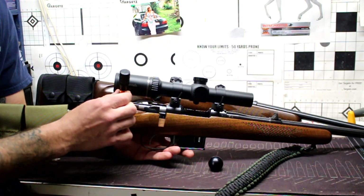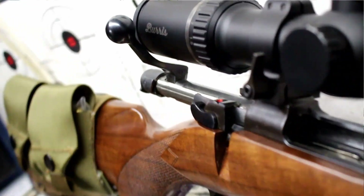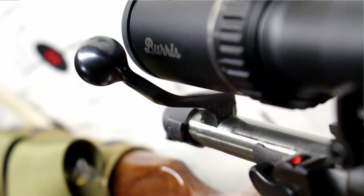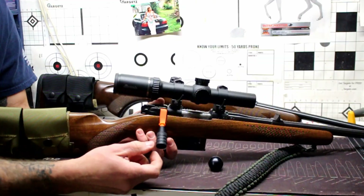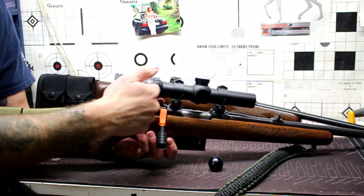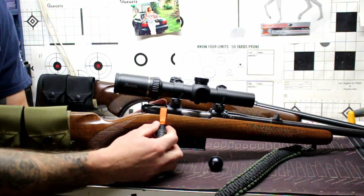Again, this is the Burris MTAC with a 44 millimeter ocular piece, and I can still clear with no problem. I have been running the new design factory bolt handle on this with no problem either. So this aftermarket handle is going to give you a little extra length to run your bolt with no problems — without rubbing your knuckles up against the scope, if you know what I'm talking about.